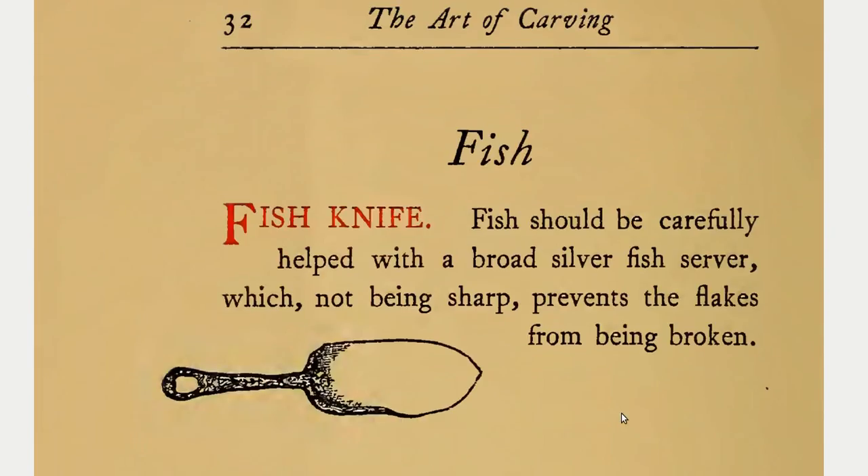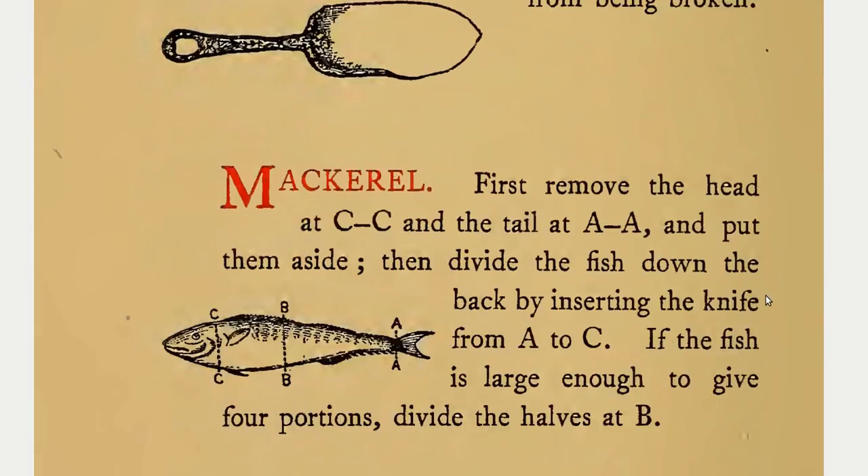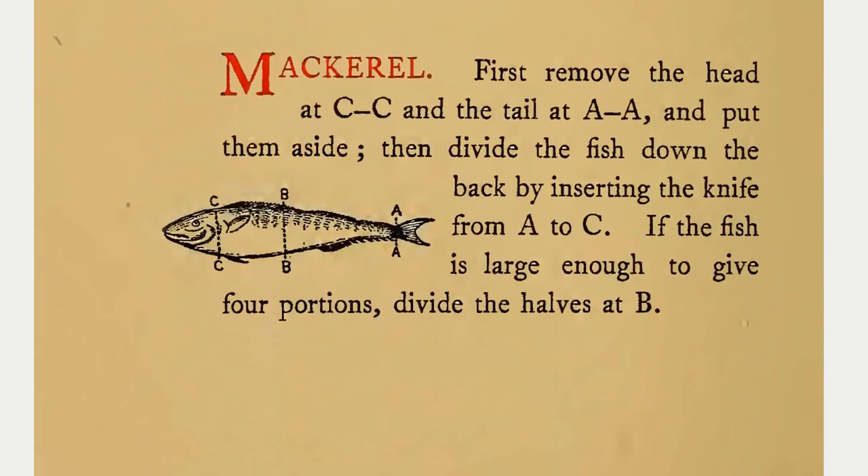Fish. Fish should be carefully helped with a broad silver fish server, which, not being sharp, prevents the flakes from being broken. Mackerel: first remove the head at C-C and the tail at A-A and put them aside, then divide the fish down the back by inserting the knife from A to C. If the fish is large enough to give four portions, divide the halves at B.